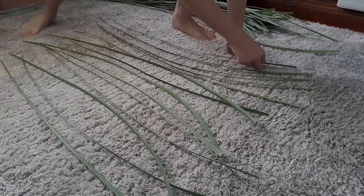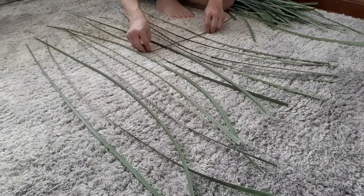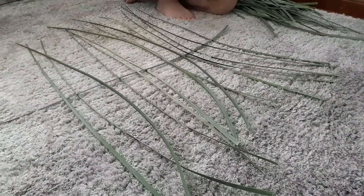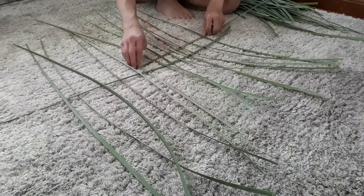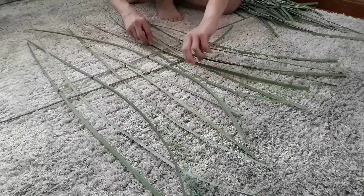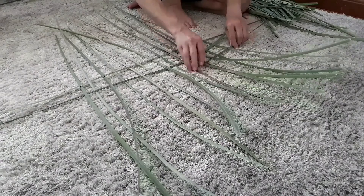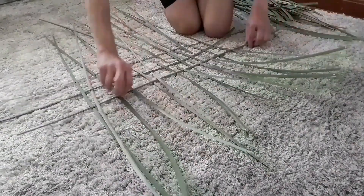Now line them all up for weaving. Weaving is easy once you know what you're doing. You start over, under, over, under. It doesn't matter which one you start with for the middle one — it can be under or over. Then the one next to it, you want to do the opposite: if the middle started over, the one next to it will be under. Same for the one on the right and the one on the left. It's a continuous weaving and you're doing the opposite to hold it together.